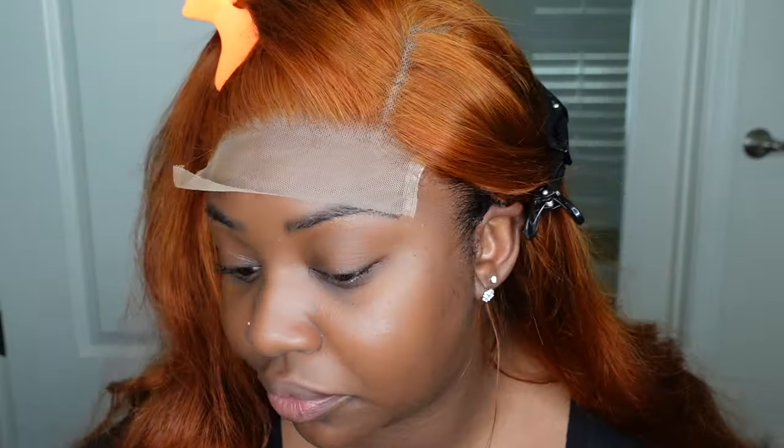I did go in with the Kiss edge control to pull my edges back because my hair is not the same color as this wig. You really want to make sure that none of your hairline, your sides, or your edges show — unless you have a dark root. So I went ahead and made sure mine were tucked away as best I could.